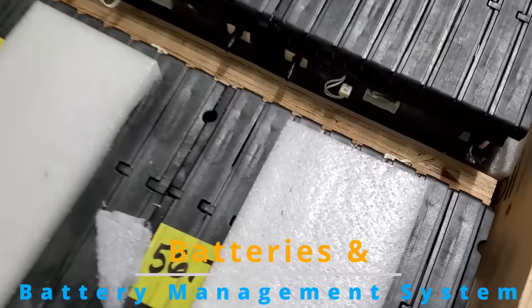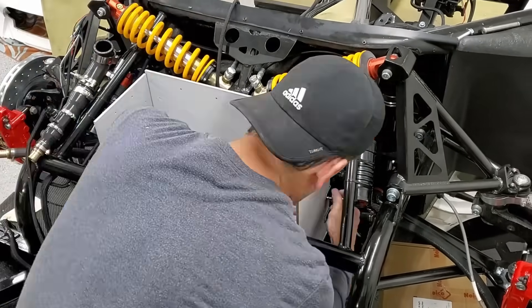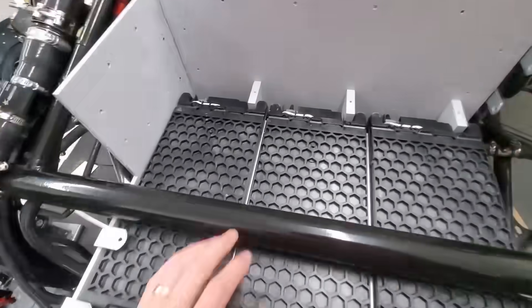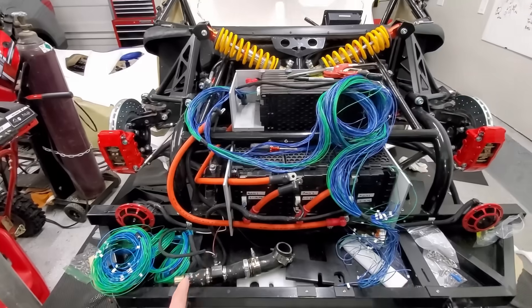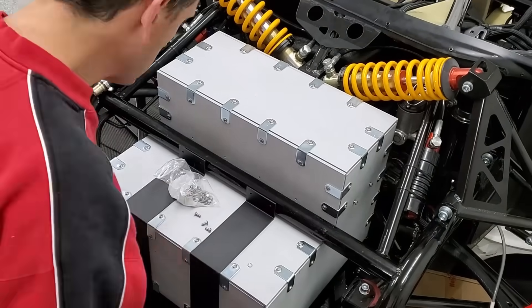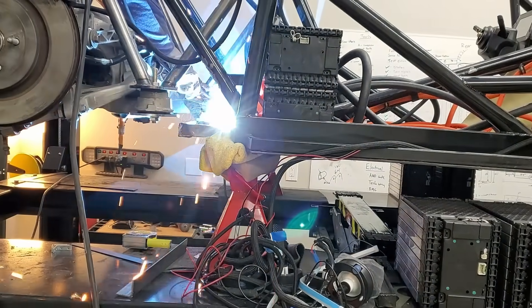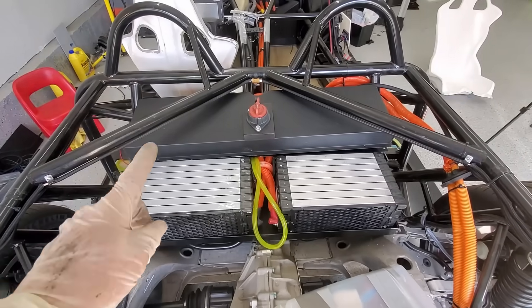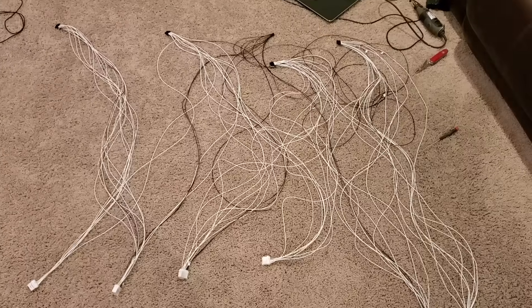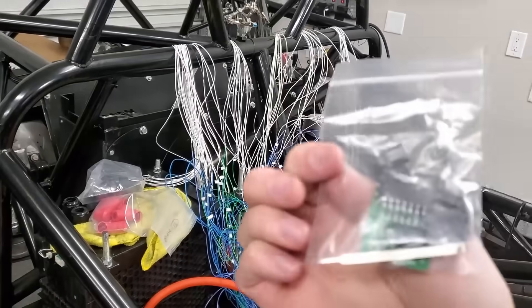Then it was learning about batteries and battery management systems. All batteries need a place to live, so I had to design and fabricate my own battery box — which meant lots and lots of wiring. The battery management system needs to know the voltage of all the separate battery cells, so that means even more wiring.